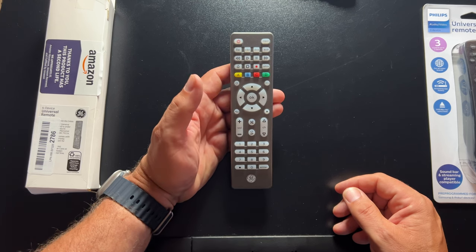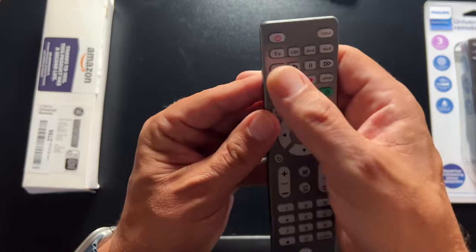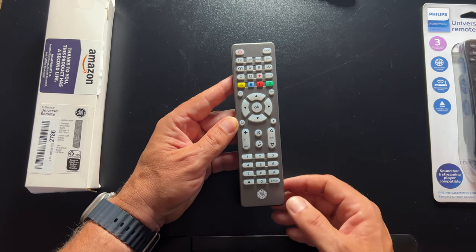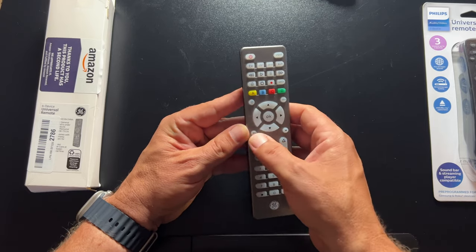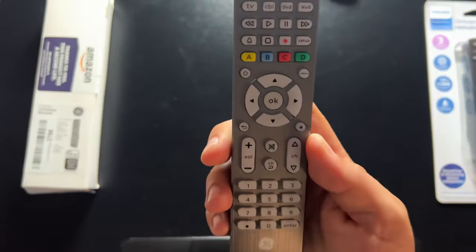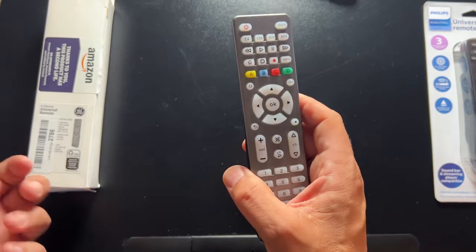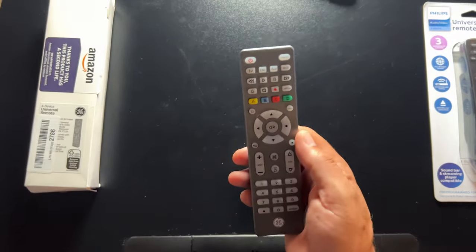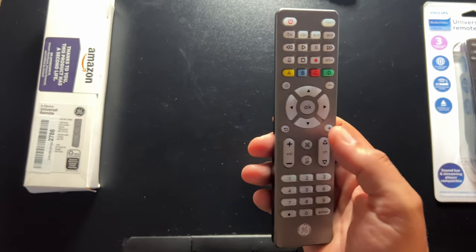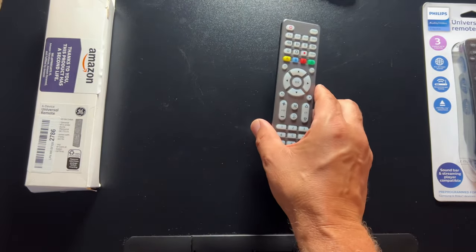You have basic level of control — play, rewind, fast forward. It seems odd that those keys would be at the top of this remote. You do have the menu button, home button, and an asterisk button for things like the guide on your television, plus a go-back or return. It's a very inexpensive remote to do a very limited set of things. It's pre-programmed out of the box for Samsung and Roku player — but not Roku stick. I'm 99% sure this won't do Roku stick or Fire TV stick, because those rely on radio frequency and not infrared, but it will control infrared streamers.